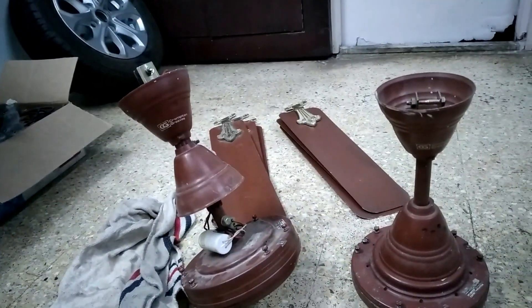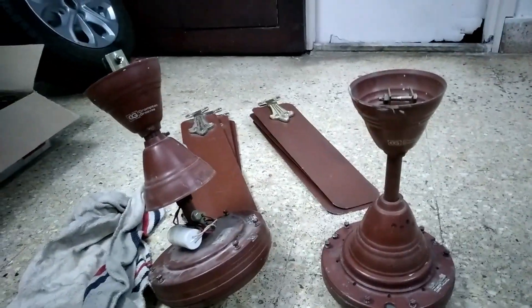Then we will do a blade test. First we'll try it with the original blade sets, and then we'll swap the blade sets to see how they perform.